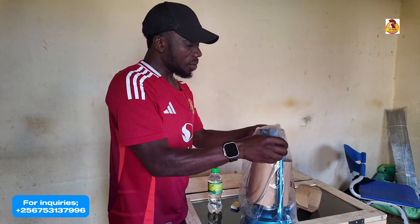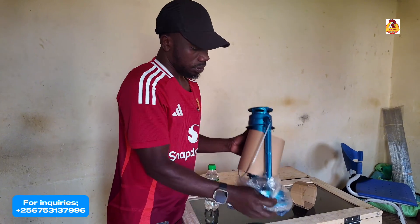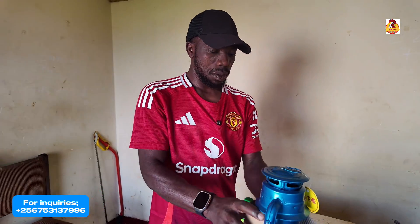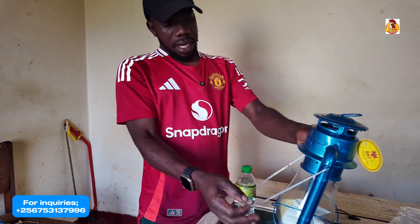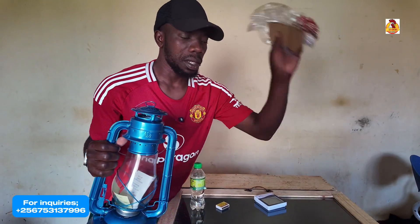We are unwrapping it — unwrapping. If you have never seen a kerosene lamp, this is one — the one we are unwrapping.